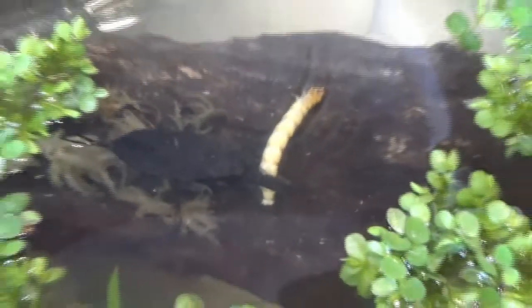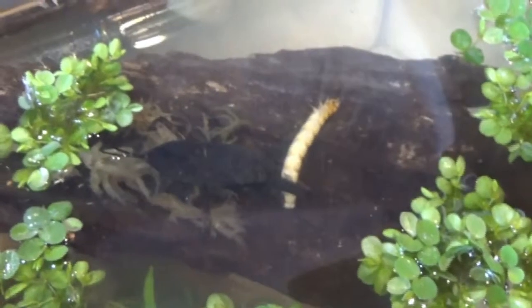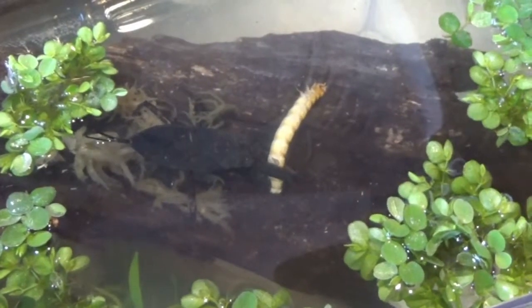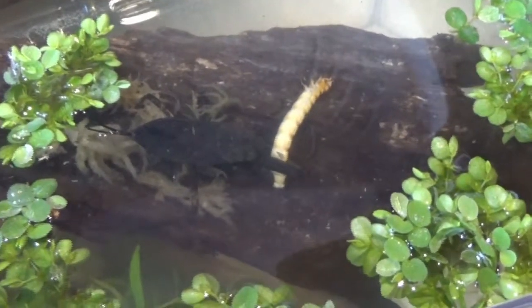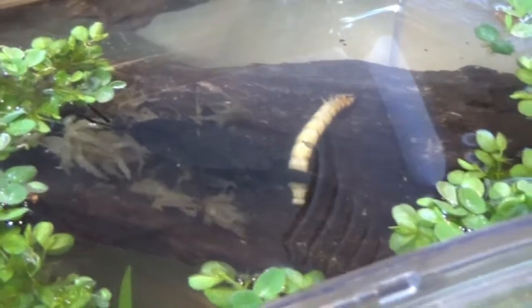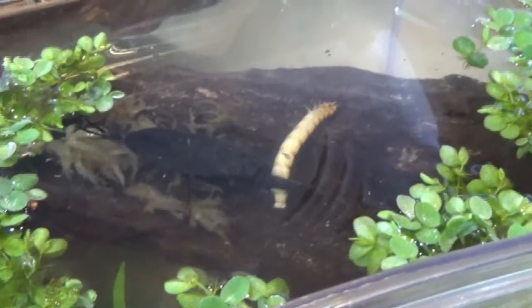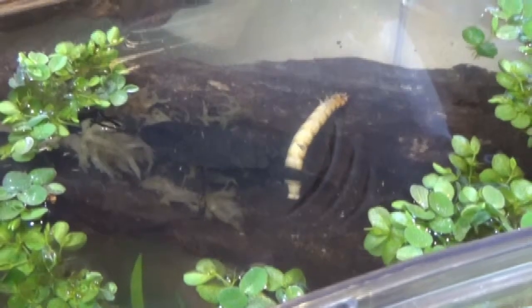I'm really really happy with this. Thanks to the guys at So Many Legs — it's a really great invertebrate and I'm very glad to have it in my collection. Thanks for watching, and hopefully I'll keep you updated on him later.